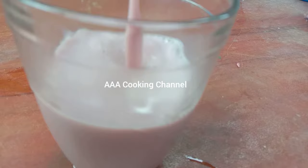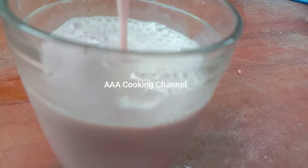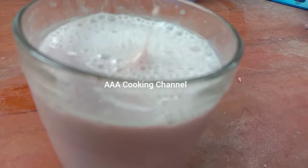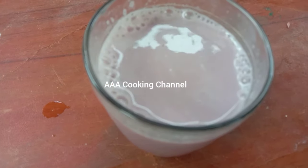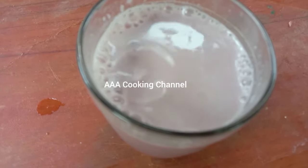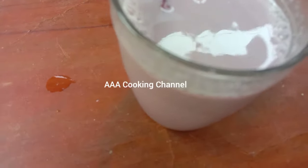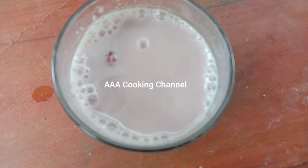If you want to add it, you will need to add it to the oil. We will add it like this. That's it. The juice is ready. Try it.